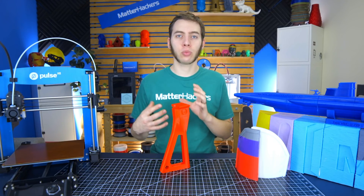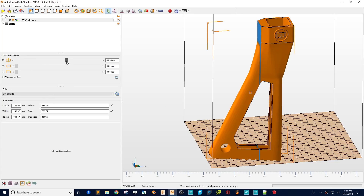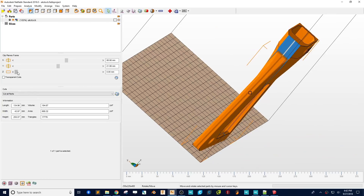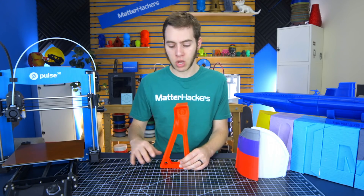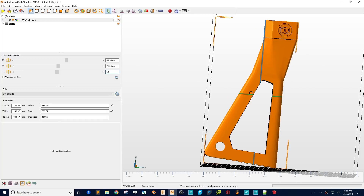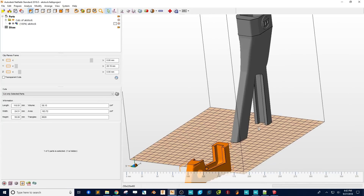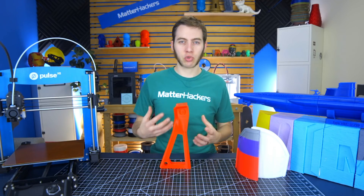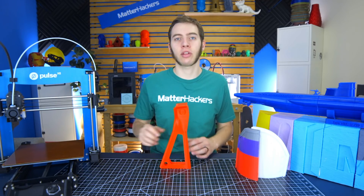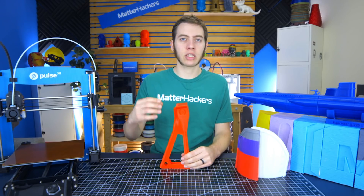At the most basic level within NetFab, you can do plane cuts, which means you can decide where on X, Y, and Z you're going to cut the parts. This specific Nerf stock is 250 millimeters tall. My printer is 200 millimeters tall, so I just dragged the Z plane up until it was more than 50 millimeters and then cut it. This clean, flat cut is a little obvious, but it's just for a Nerf gun — it's not something that's really under a lot of stress.